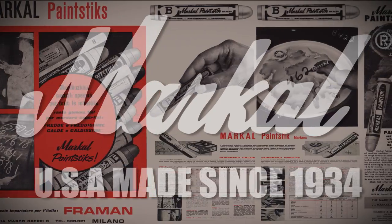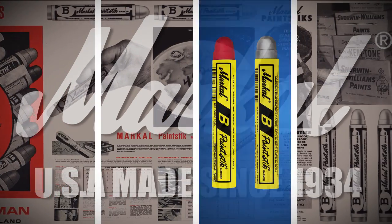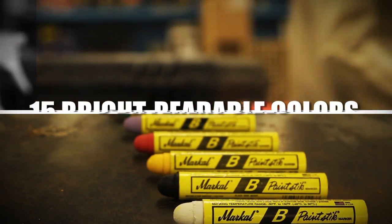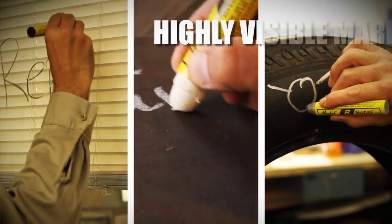Since 1934, Markal has proudly produced some of the toughest and most reliable industrial paint markers available. And this time-tested tradition began with and continues to be upheld by the original Bee Paint Stick solid paint marker. Available in 15 bright bold colors and three different sizes, the Bee Paint Stick is ideal for highly visible markings on nearly any surface.